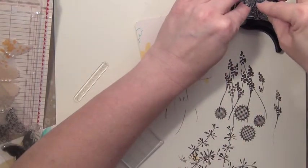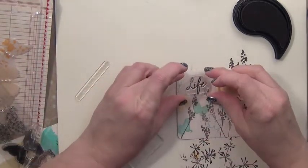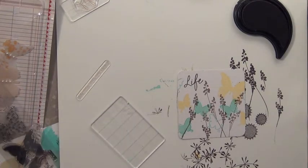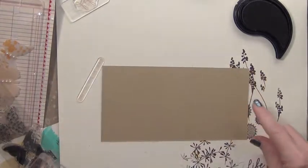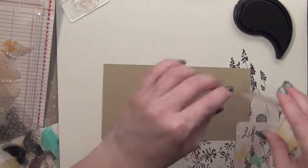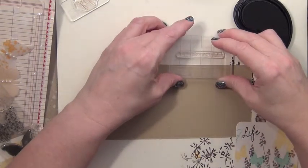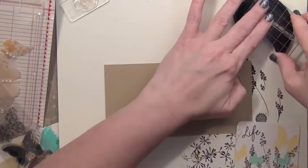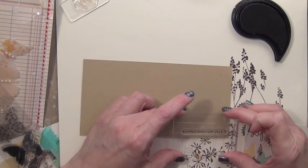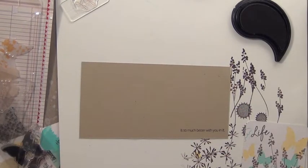For the sentiment, I'm going to put 'Life' right up here on the front. Then on the inside of the card, I'm going to use the sentiment that says 'It's so much better with you in it.' If you're having trouble getting a sentiment straight, just drop it down onto your paper, let it naturally straighten itself out, then put your acrylic block on it. That would be a nice little note, won't it?